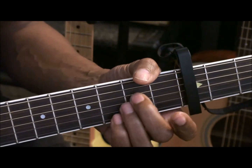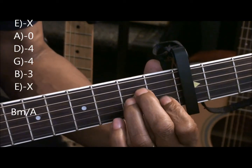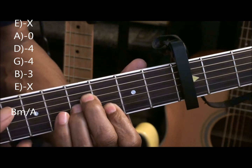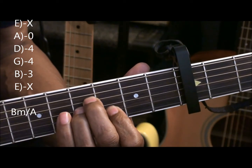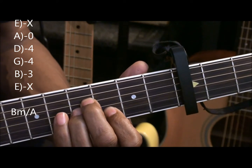Now we're going to have a B minor slash A by taking a normal A minor form, sliding it up a whole step, and we're going to strum that A string with them. That's B minor slash A.